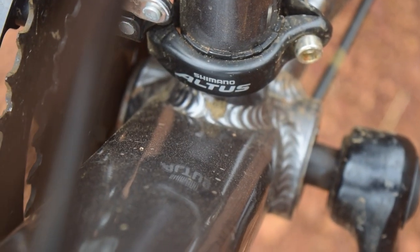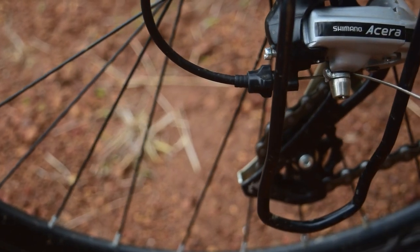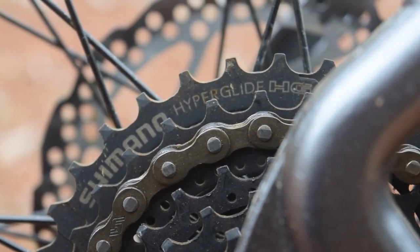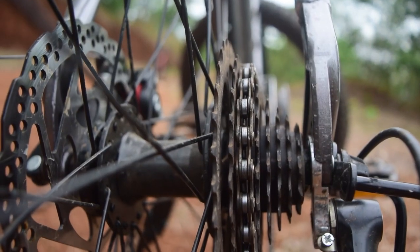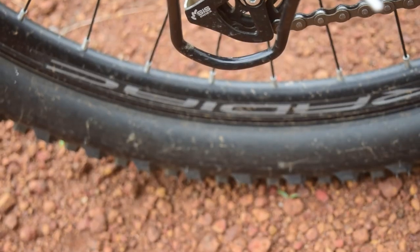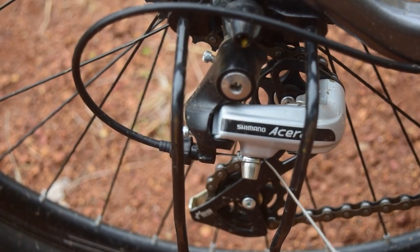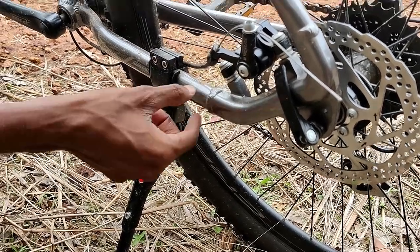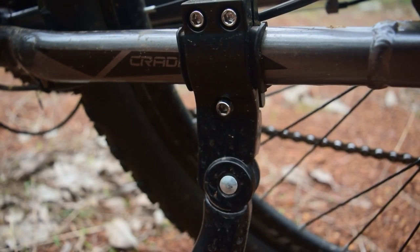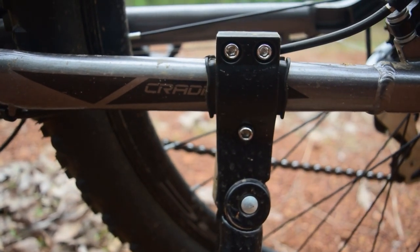It has an Altus gear set and an Acera M3020 rear derailleur. There is a freewheel with a Shimano cassette (T-10 sprocket). The frame also has a rubber grip chainguard protection — a must-have item on an MTB cycle — protecting the frame from scratches.